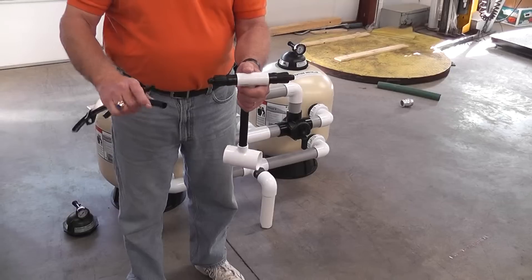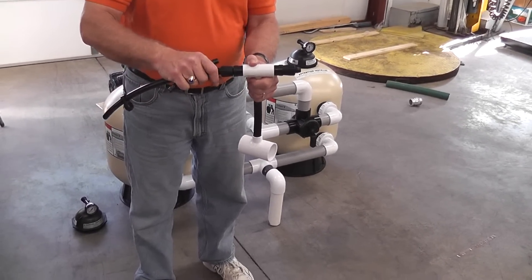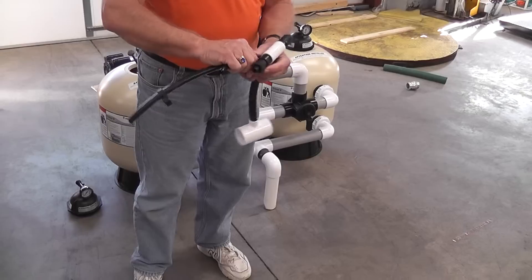Your drip hose will fit right onto this fitting. Once you screw it down it is caught — it is not coming out of there. It's very very tight. This will be your drip line.